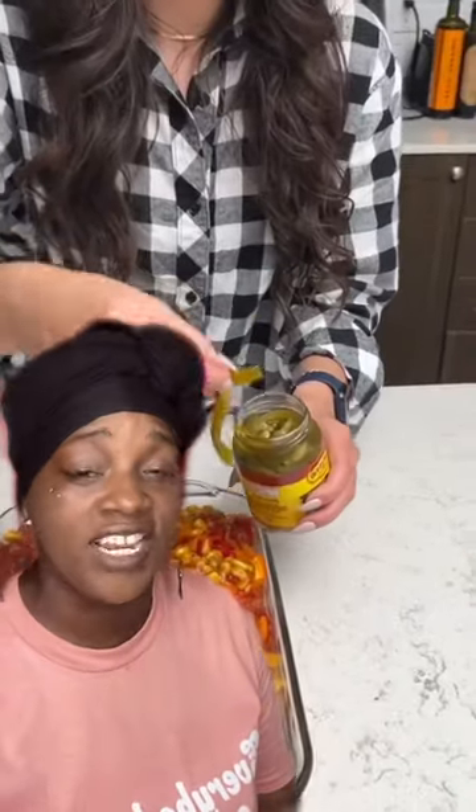Then everything's going to go down the same place anyway, so put it all in the same bowl. Get yourself some corn — some corn salsa, that's the special ingredient she said — and some jalapeno peppers. In a jar. Everything can be right in a jar. Don't cut anything fresh.